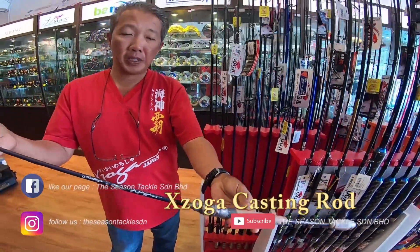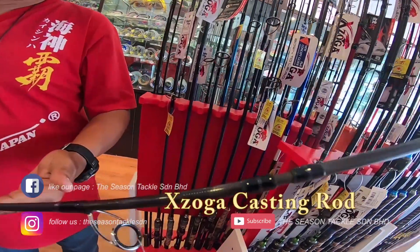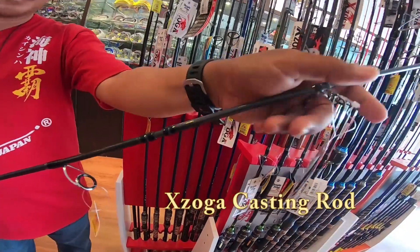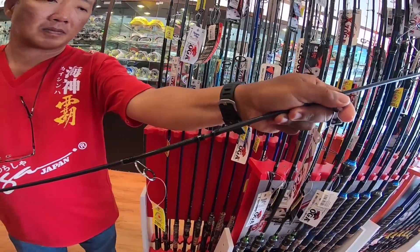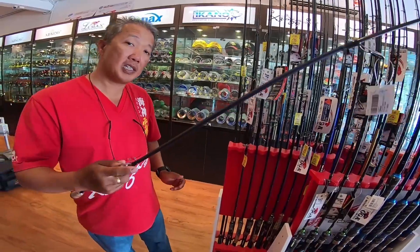This is the two-piece rod with a bigger joint — black and sensitive.